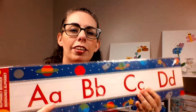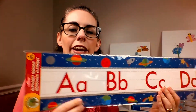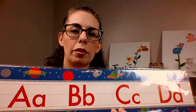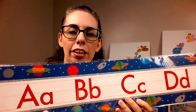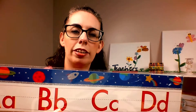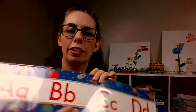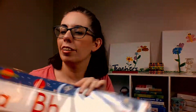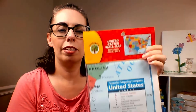Speaking of letters, the Dollar Tree has these amazing alphabet charts to put up on the wall. This is actually a new one I bought for my office, and I have one I use at school. For a dollar, this is super nice. I also found this nice map of the United States that I'm going to put on the wall of my office, and I have another one I'm going to use in the room where I work at school.